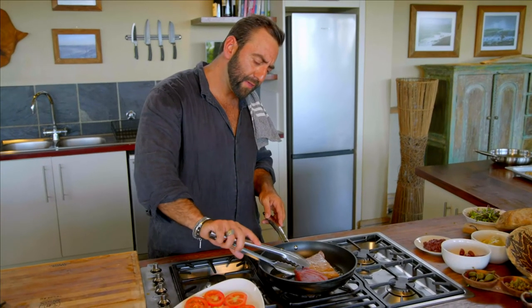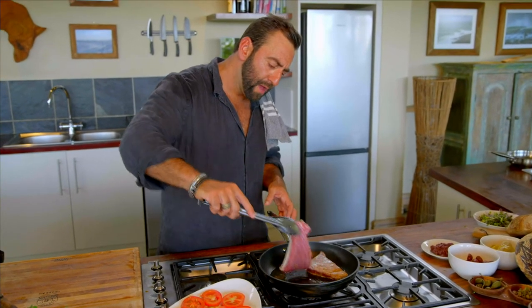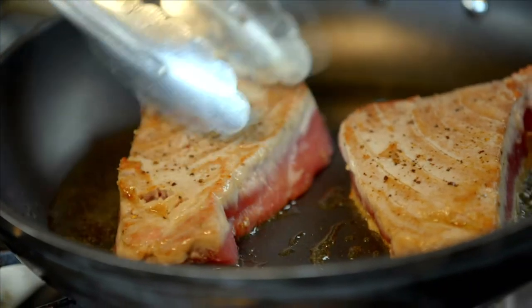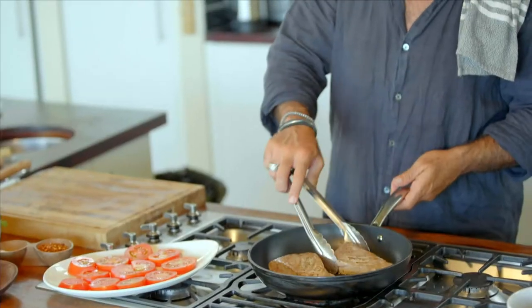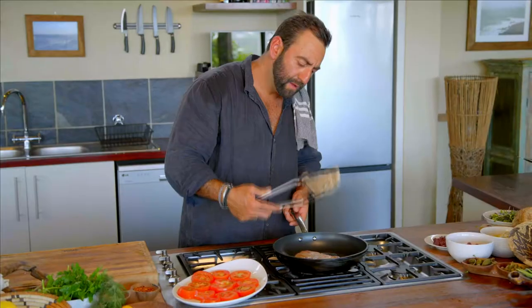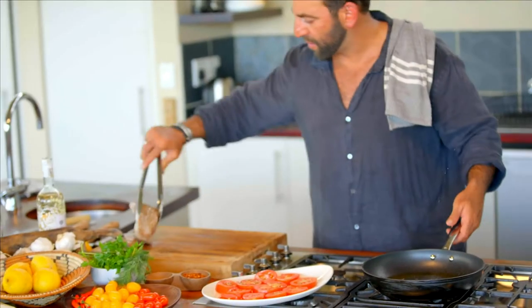About 30 seconds on that side — it's a bit of a thicker fillet so we do have to cook it through a bit more — then another 30 seconds on the other side. Beautiful. The belly loin should be perfect. I'm just going to set that aside. So good, so good.